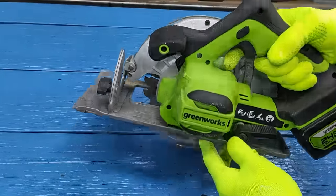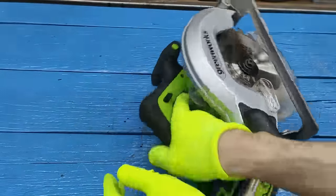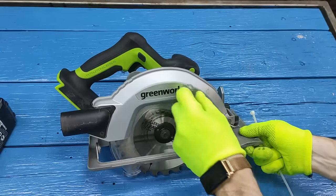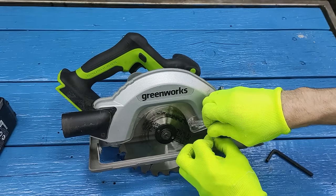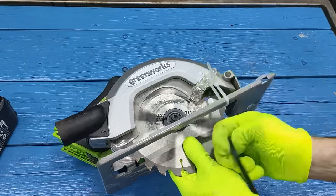Now I'll show you quickly, in just a couple of minutes, how to sharpen the disc. We take the screed and fix it so that it does not come back. Then press the button to lock the anchor.